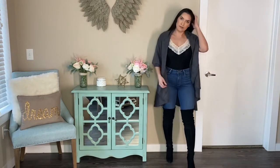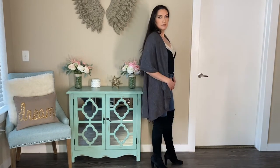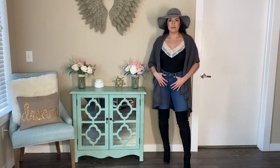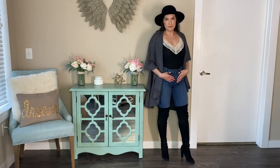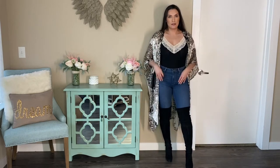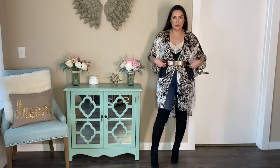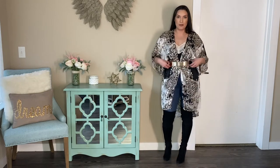Another option is to add a cardigan like this one. With this style, you can also add a hat — a gray hat or a black hat. You can also add a shawl like this that has different prints on it. This could be your accessory, the wow factor. You can also add a belt to this if you wanted to — close it and add a belt to accentuate your waist, and it totally looks different.